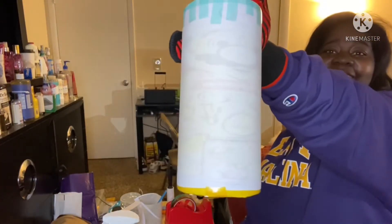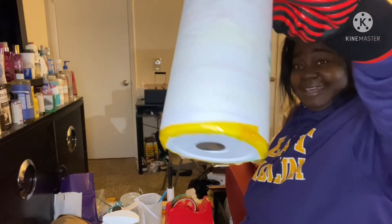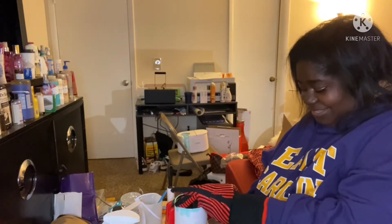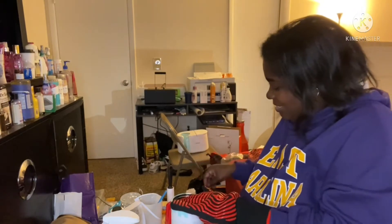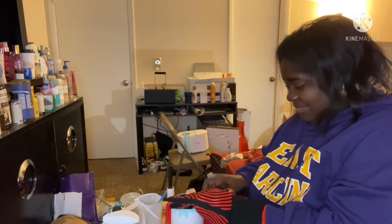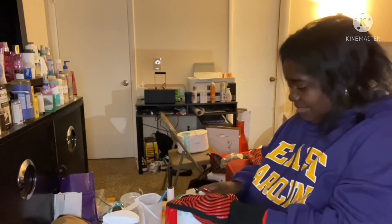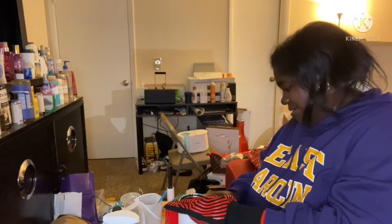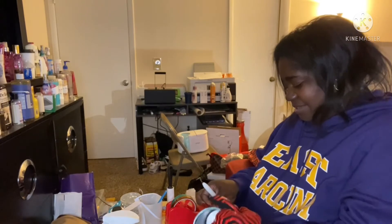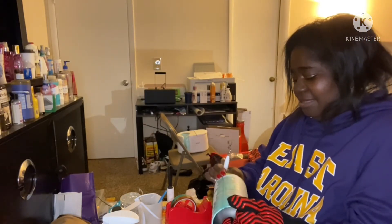I'm back now with it all — the heat press mug press that I have. Let's do the big reveal. Now the first one is to use the metal. I'm going to use a little bit of the machine. Let's do it.